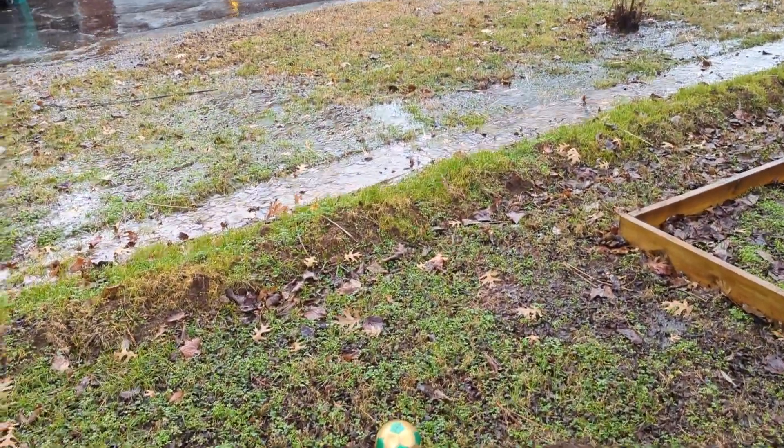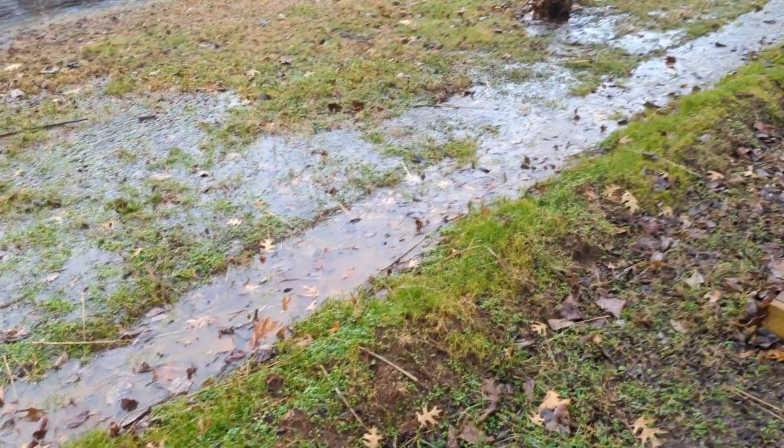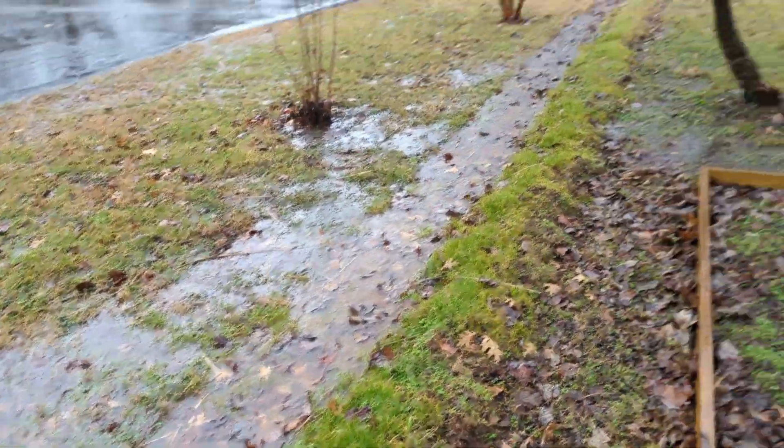Gotta do a quick check-in here on my drainage ditch. We got a good hard rain overnight and this morning, and look — it's kind of a legitimate stream going down here.